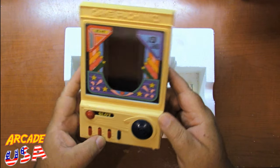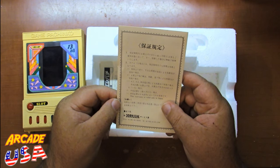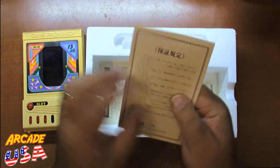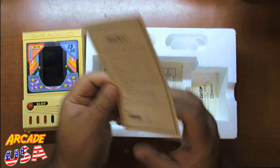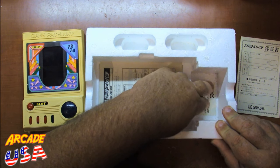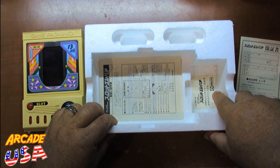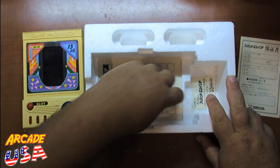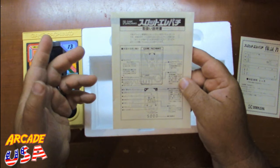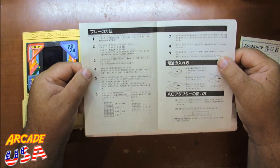Also in the box we have some kind of manual and what looks like a warranty card — I've never seen a Japanese warranty card before, that's awesome. Down at the bottom of the box there's a little sticker that says what it is: FL Game Pachinko with the toy company name. And of course we have the manual itself, which is fairly short and explains the operation in Japanese.